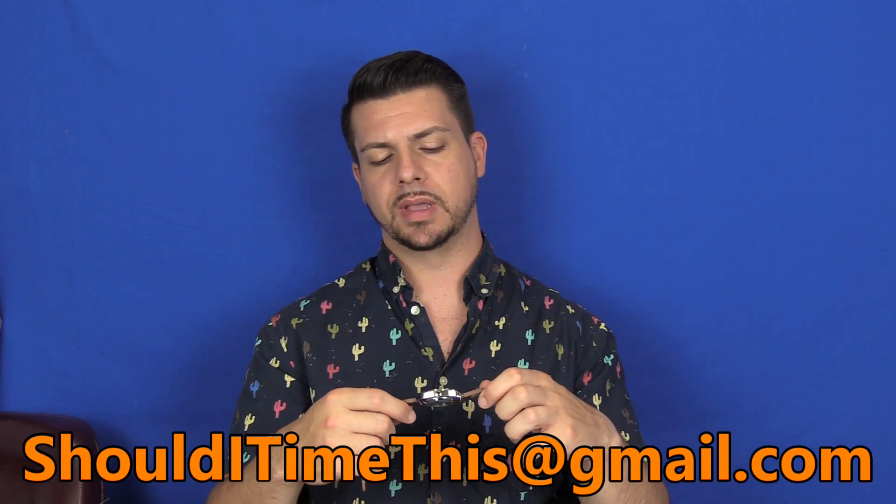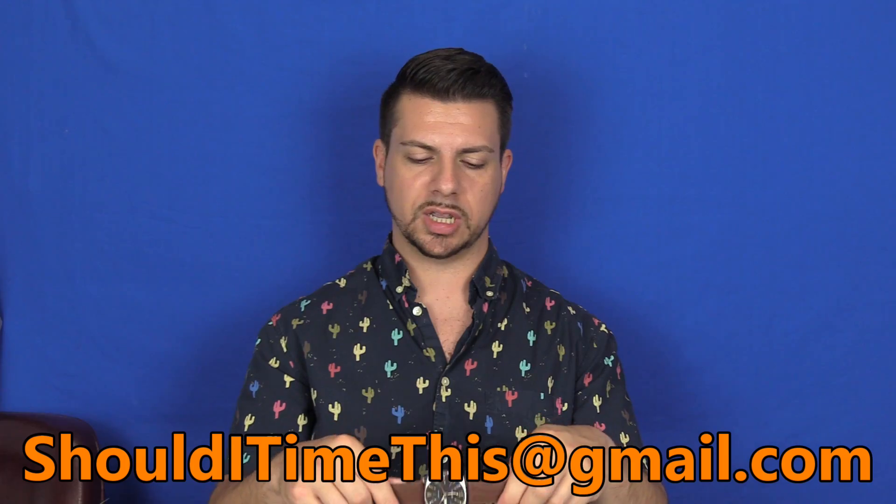Thank you very much to Jim Barry for sending this in — a very cool piece, I definitely enjoyed spending some time with it. If you're enjoying spending time here at Should I Time This and enjoying these reviews, I can always use the support over at Patreon — it's the link at the top of the video description. If you have any watches you want to send in to be reviewed, email me at shoulditimethis@gmail.com, I'll tell you where to send them, they will be reviewed, insured, and sent back. I'll see you all at the next one.